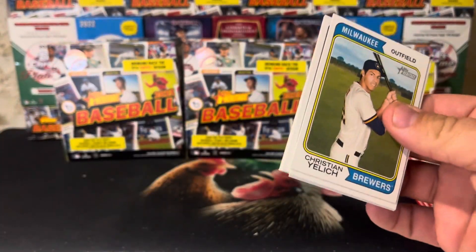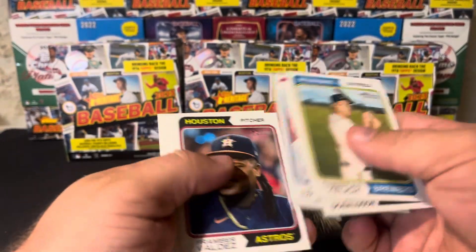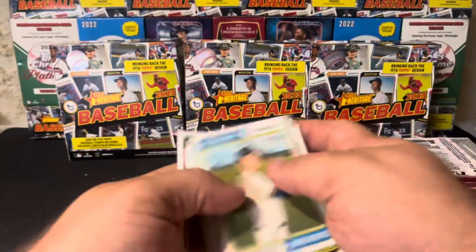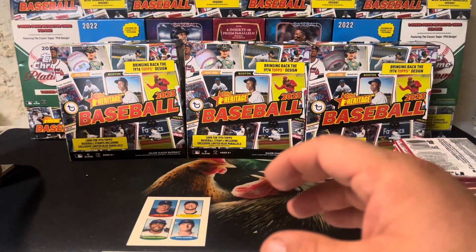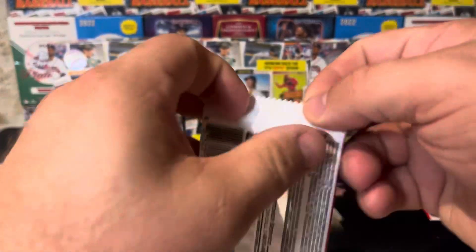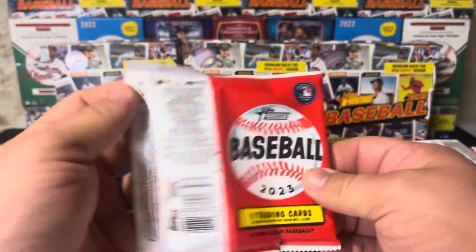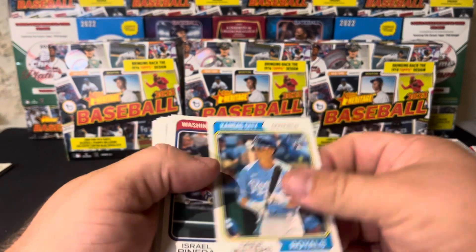Welcome back everybody who's been here before, and if you're new here, welcome. We're ripping a full case of 2023 Heritage Mega Boxes. We got them on sale at DA Card World for $17 a box plus shipping, which was zero, and plus tax. We ended up with $17 a box.